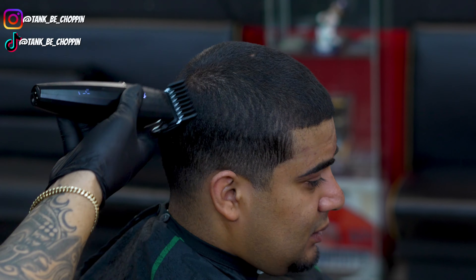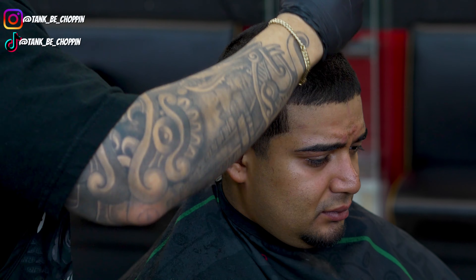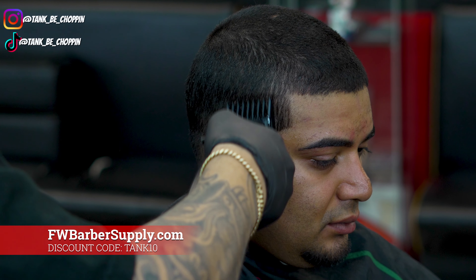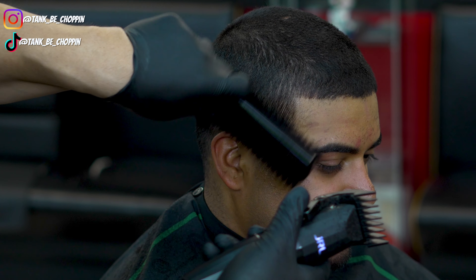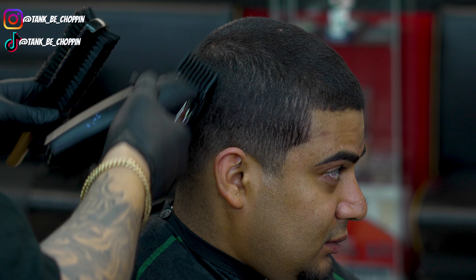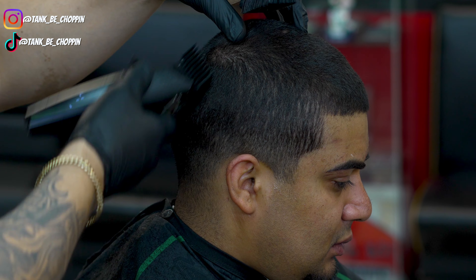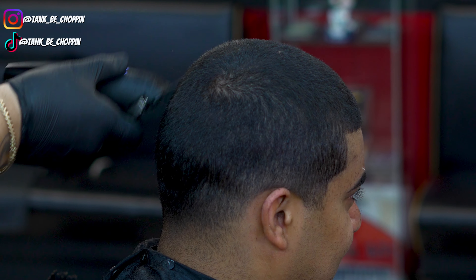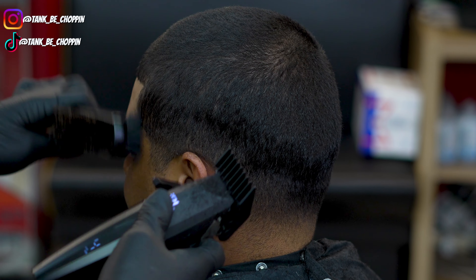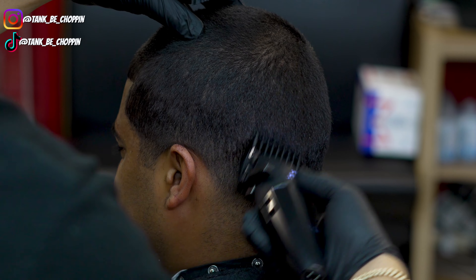We're going over the top with that two guard lever open using the JRL Onyx. If you're interested, you can get this tool at fwbarbersupply.com — use my discount code tank10. Now that we've gone over the top, I'm debulking the sides with my two guard lever closed so it blends into the top. That way I only have to blend into a number two rather than all the way to two and a half, making the blend easier.